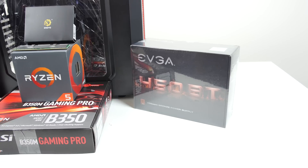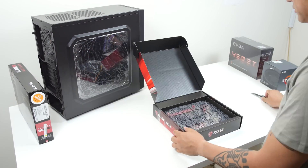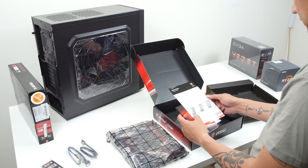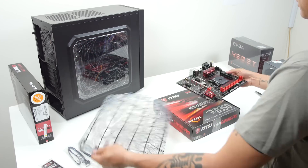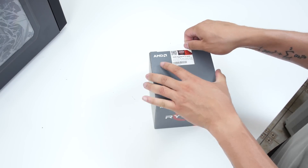Starting with the motherboard, I picked this up on Amazon for $60 — it was $59.99, on sale. Normal price for this is $70, and this is brand new, not open box. $70 is a good deal on its own, but $60 is pretty good as well.